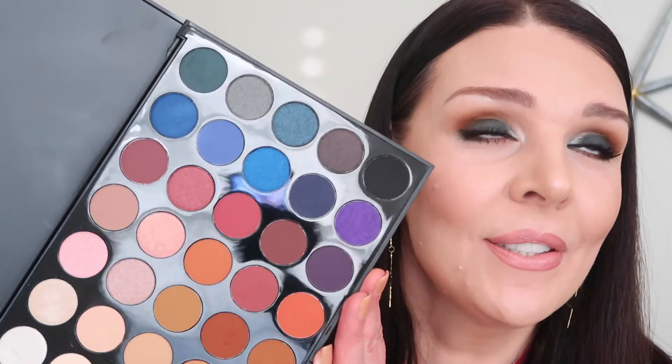My eye look is complete and it is pretty! I do like Morphe eyeshadow — it's great quality, beautiful colors. I hope my family, my husband and my daughter, will be happy that I did something different. Holidays are coming and this is a beautiful holiday look using Morphe eyeshadow. I love you all and I will see you in my next video!